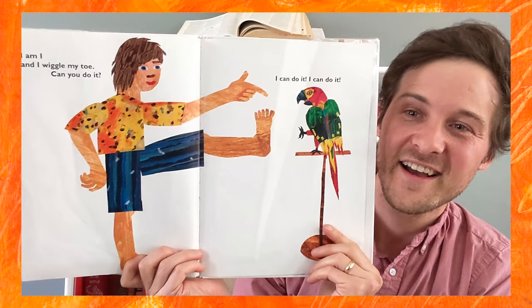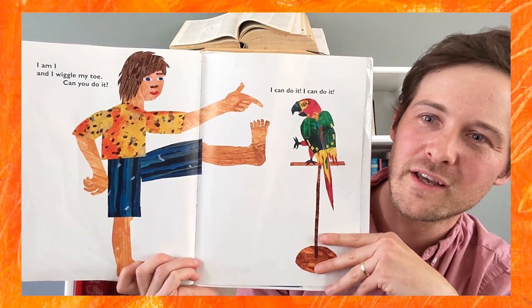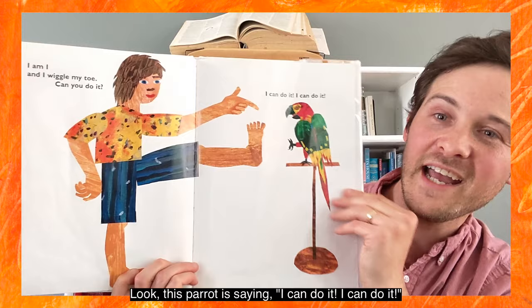I am... and I wiggle my toe. Can you do it? This looks like it takes a lot of balance — standing on one leg and wiggling a toe. Can you do it? I can do it! Wow, nice balancing. Look, this parrot is saying, 'I can do it! I can do it!'